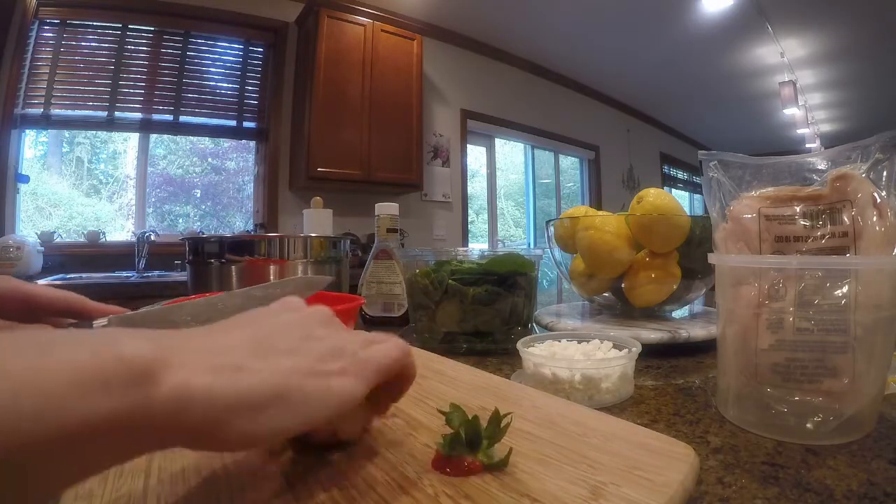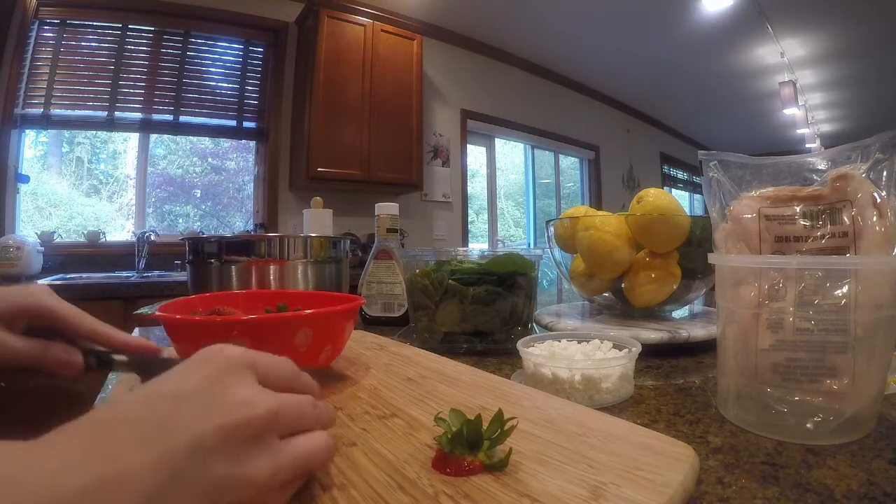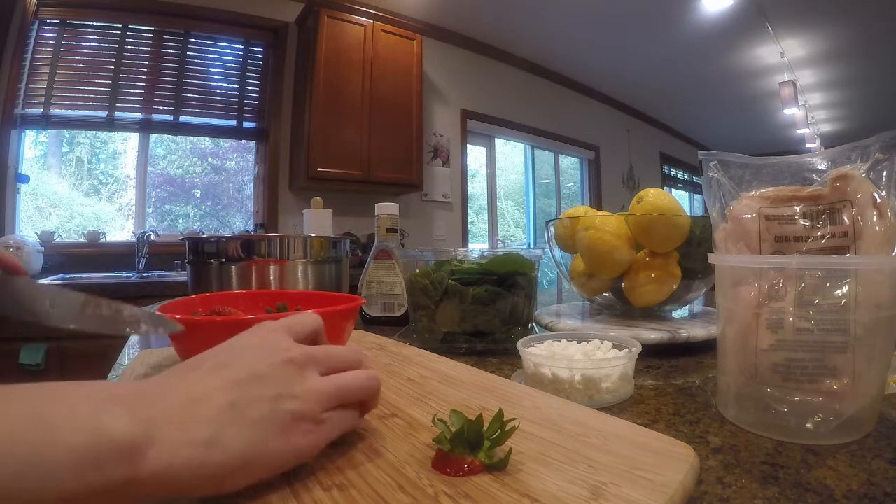Here's another easy fail-proof dish: toss salad.